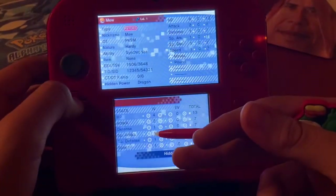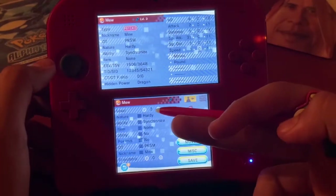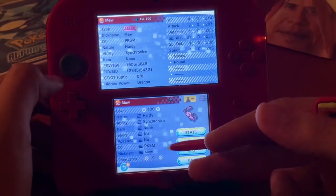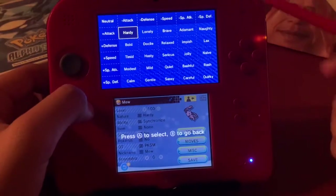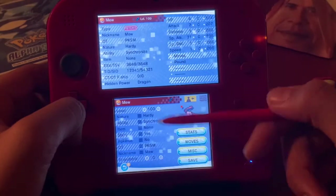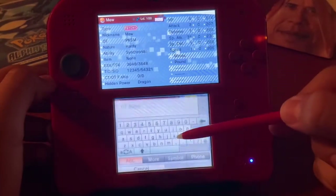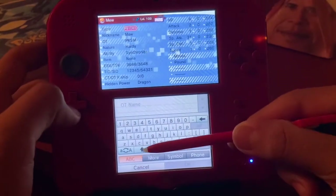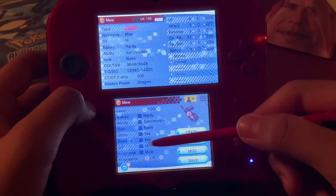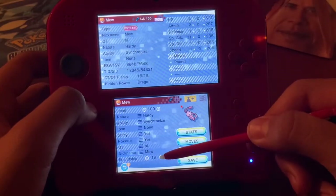You can press on a number and enter what you want manually. You can mess with the level — I'll make it level 100, which is the max. You can change the nature, give it a held item, and toggle Shiny — I'll make it Shiny. You can also edit the original trainer name — I'll put in 'Hi'.